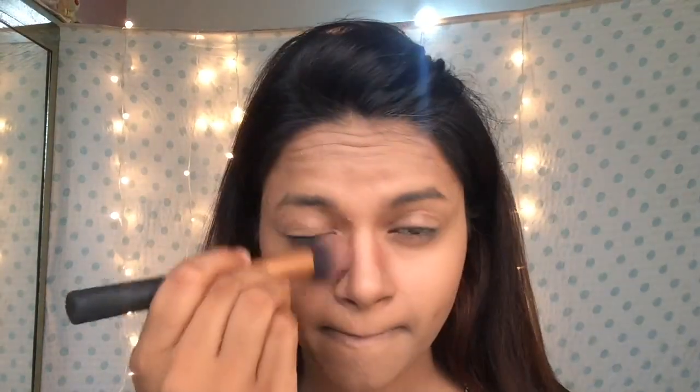It took me a while to blend that, but I got there. Now I'm using a face powder with my fingers to blend the contour on my nose.